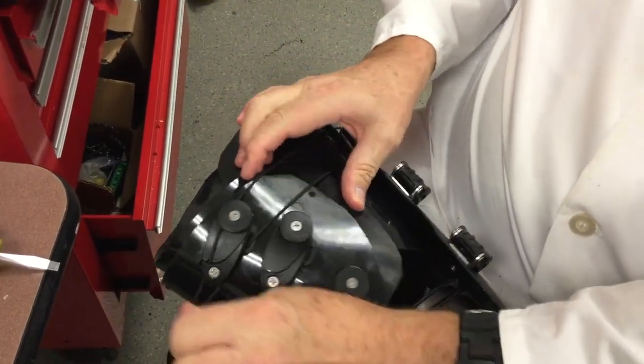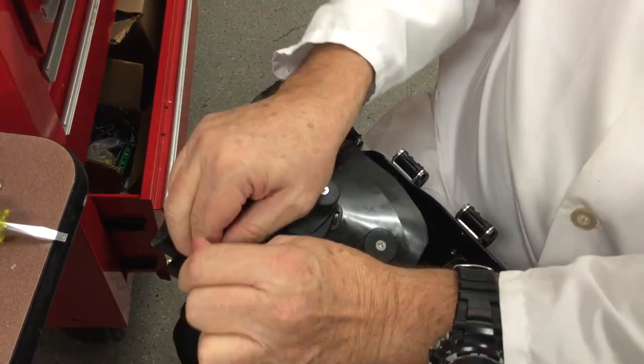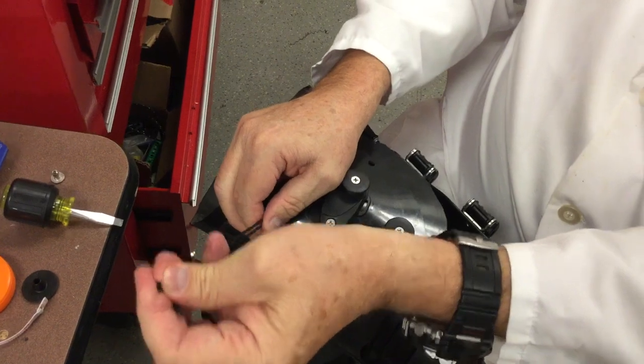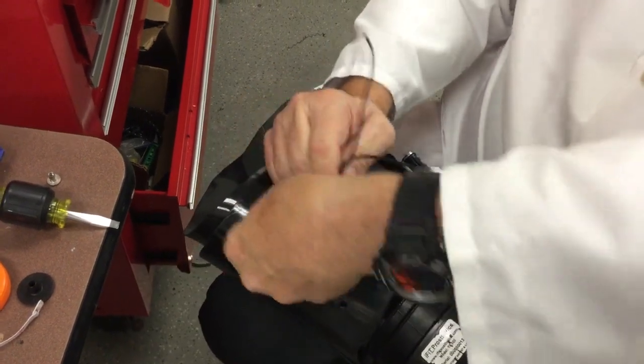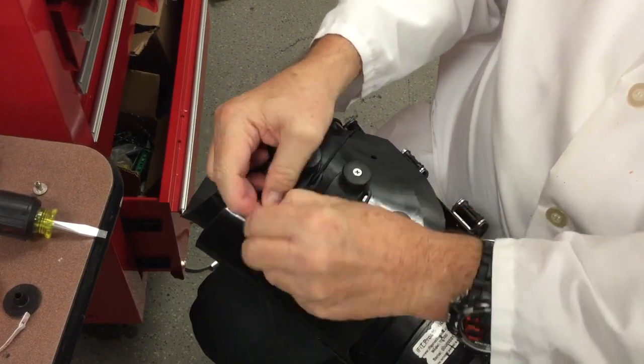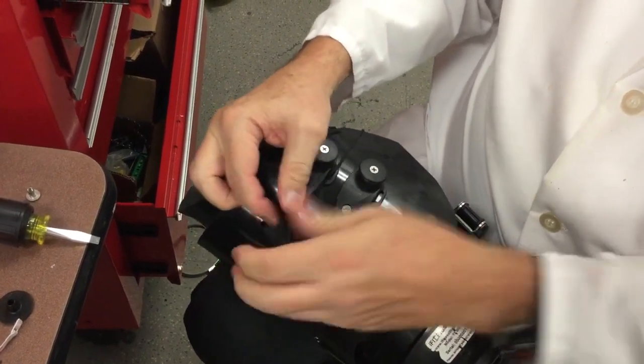Then you can simply estimate where your tie is going to be. You take the two ends and you make a loop knot. This can be adjusted later on, either tighter or less tight.